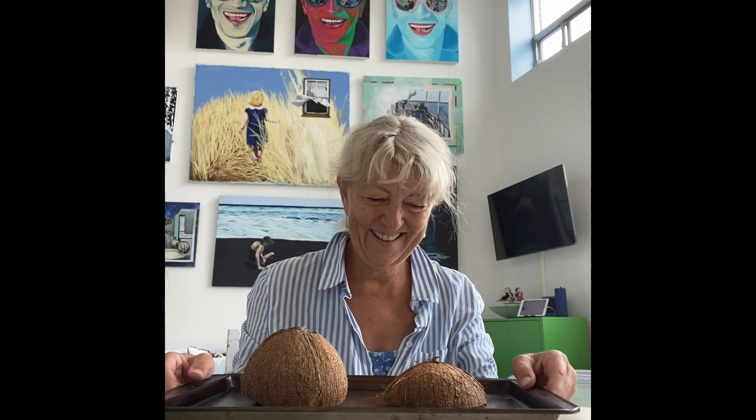Ta-da! Nice. The hammer was quick. Now you're supposed to bake this on a cookie sheet at 400 degrees — supposed to be more half, but — 400 degrees for 15 minutes. That will get rid of the hard shell part without too much work. We hope.